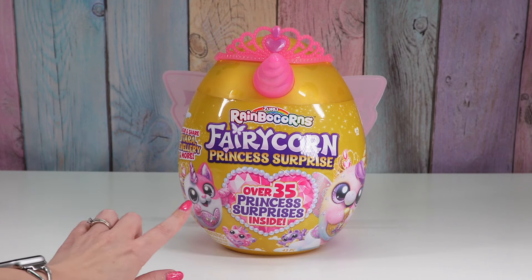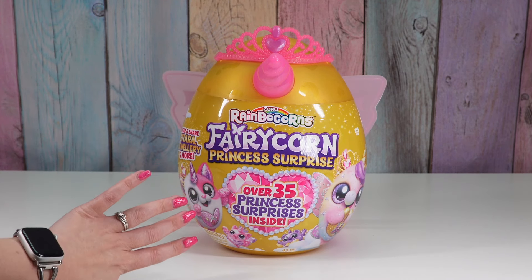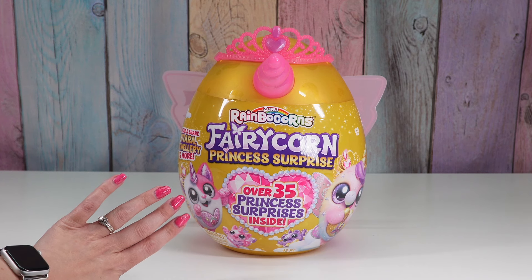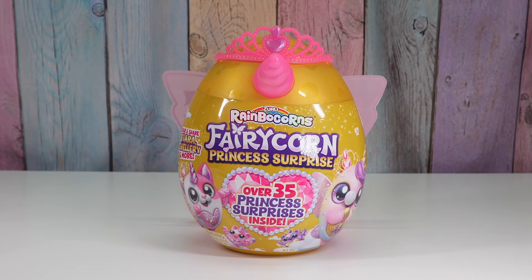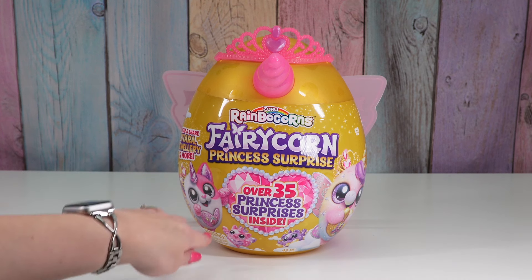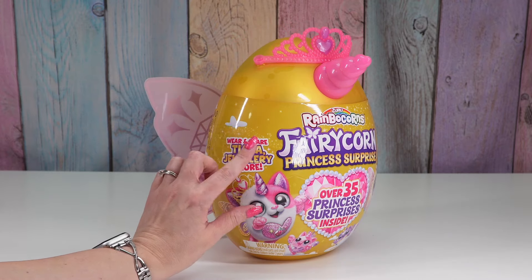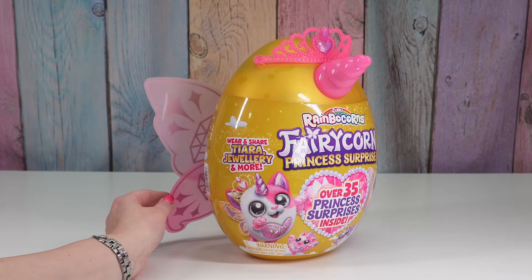It says over 35 princess surprises inside, and I don't know — when you open it, it doesn't feel like there are that many. I've been trying to count as we go and see where they got the number 35 from. I think sometimes they count each individual sticker, which feels like cheating, but there is a wear-and-share tiara and jewelry.